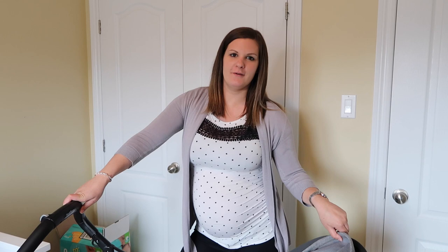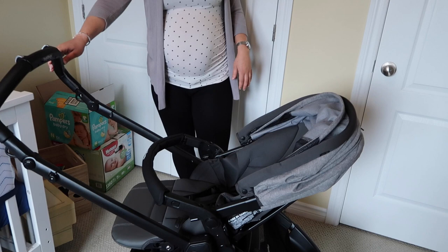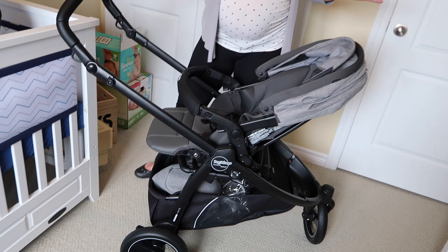Hi guys, welcome back to my channel! Today I'm going to do a video that I'm super excited about — I am reviewing the brand new to Canada Peg Perego Book Scout. This is a stroller that we chose to go with; it's brand new, so I'm happy that we waited and got this one.